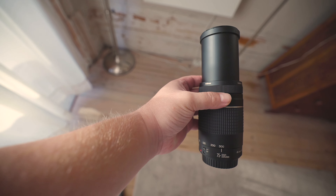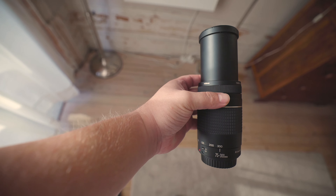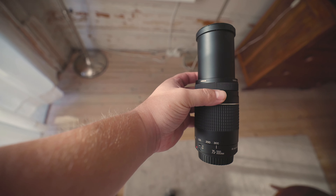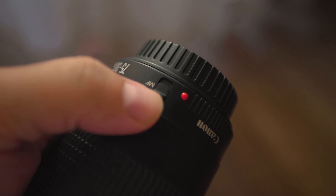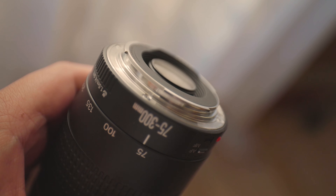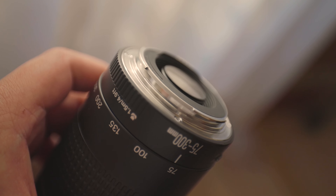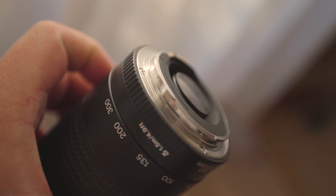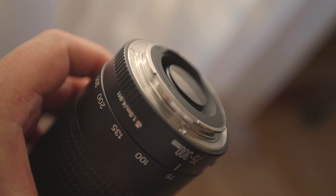The autofocus is precise when used at the lower end of the range, but runs into difficulties when you move out beyond 200mm. That means you'll probably want to switch to manual focus if your subject is far away. There have also been complaints that the micro USM is rather noisy, which is one of the reasons why many enthusiasts don't use it for video work.